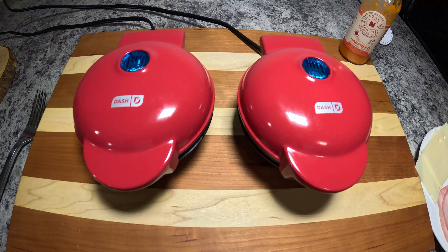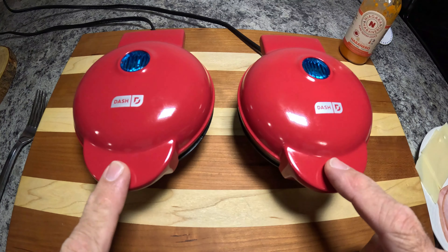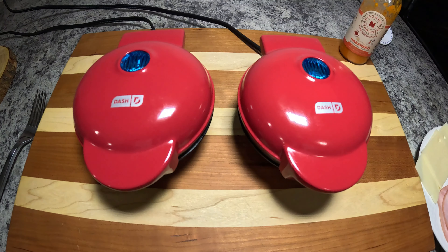What's up everyone, just Jason here. This week's video is going to be a little bit different. We're going to try something else out with the dash minis, which are actually heating up right now.